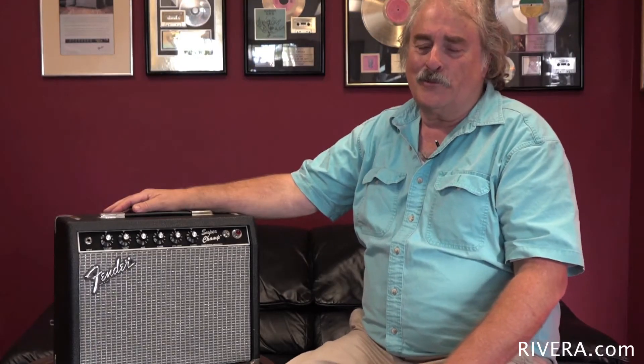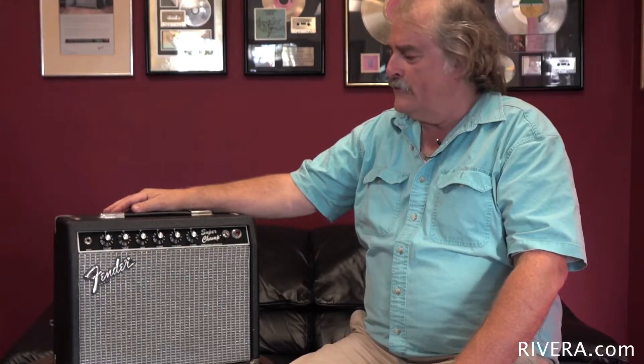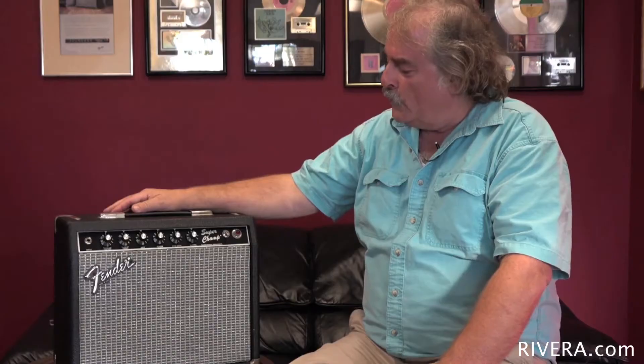This has become quite a legend, this Super Champ. I own two of them. I own one of the first prototypes with a four tube preamp as well as a production version here. I found this one at a local dealer — it was in perfect condition and I had to snag it.